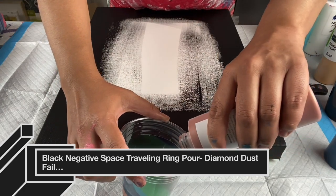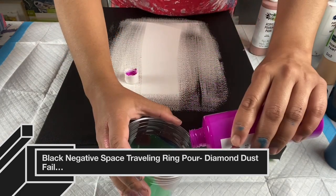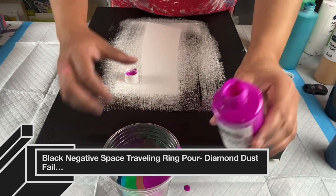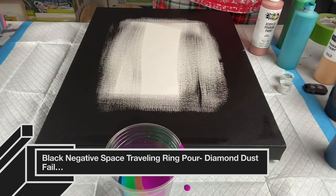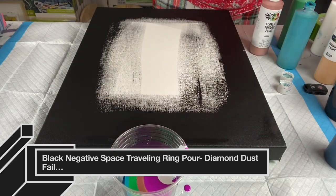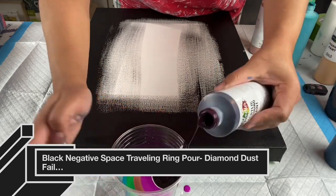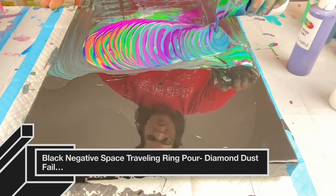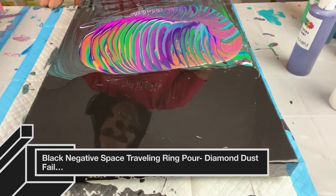I also mixed different micas and glitters in the diamond dust, and I felt like the glitter overtook everything — so I didn't like how the piece turned out with the diamond dust. I'll definitely stick with varnish or gel gloss to apply diamond dust going forward. I'll have all the colors listed down below, and if you have any questions feel free to reach out. Here is my traveling ring pour — I'll show you the wet results with the resin.